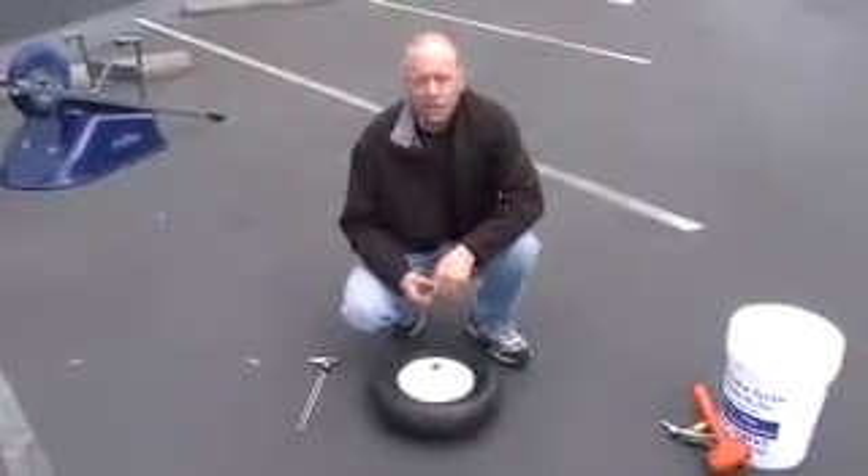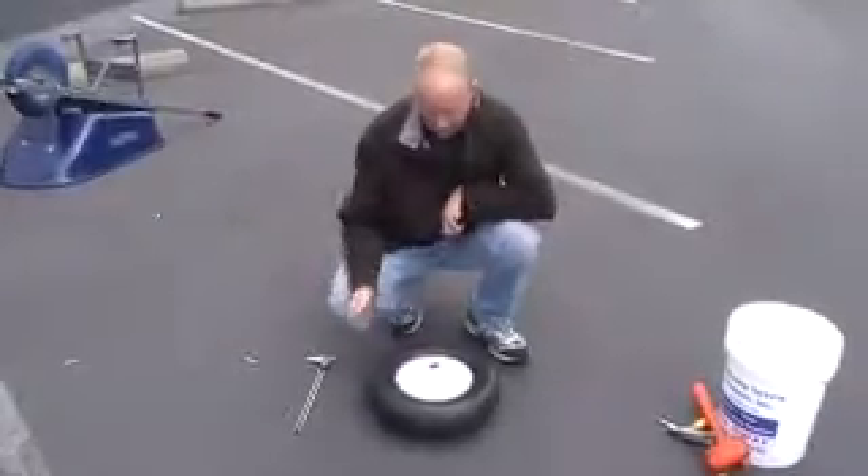Hi, I'm Chris from Marathon. Welcome to How To. Today I'm going to show you how to measure a tire. This example I'll use is a wheelbarrow tire.